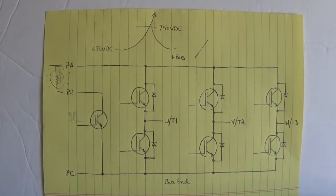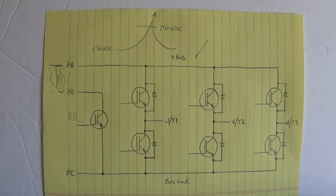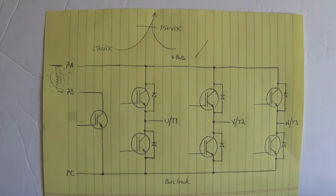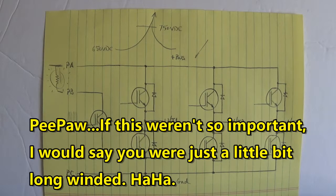So now, if you have good diode drops all the way around — the incoming line, the regenerative brake and transistor, the pre-charge resistor is not opened up, got good diode drops out here on U, V, and W — we're ready to power this thing up.